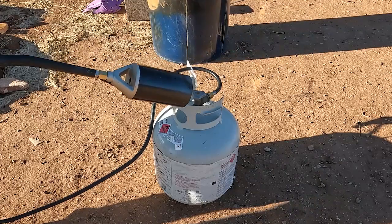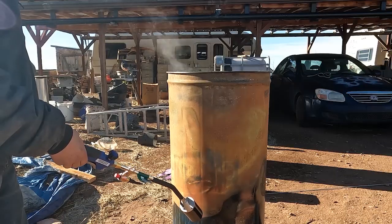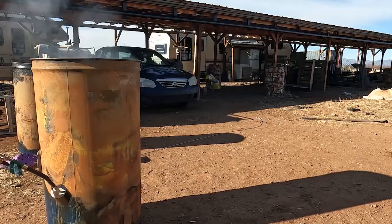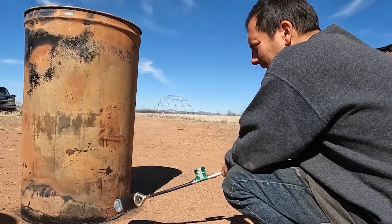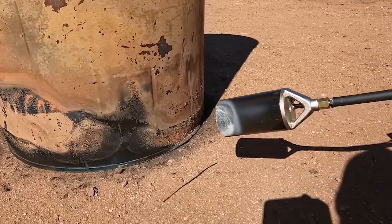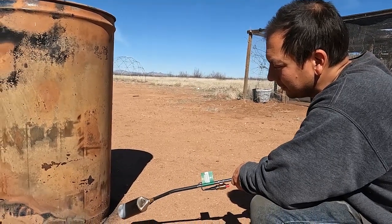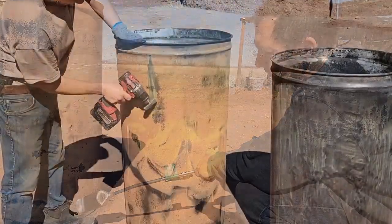I'm going to attempt to take off the rest of the paint using the propane torch and see how effective and how quick that is. I've just been trying to clean up the excess paint from whatever didn't burn on these barrels with the torch. The torch does work, but it is tedious. I'm going to give my opinions on the three burning methods, but I'll finish off what I'm doing here first.